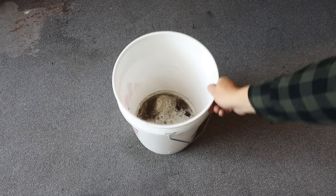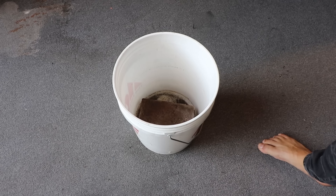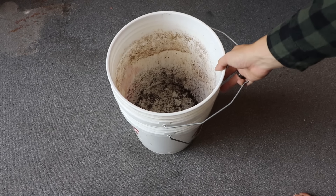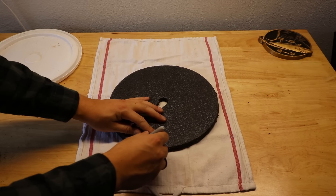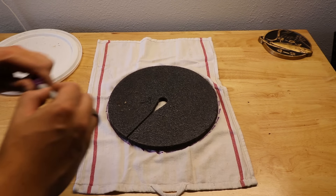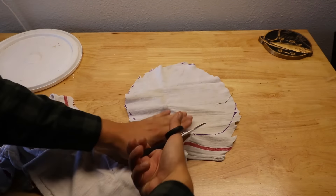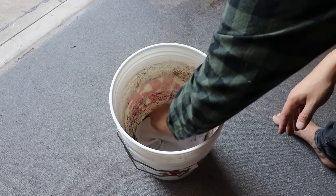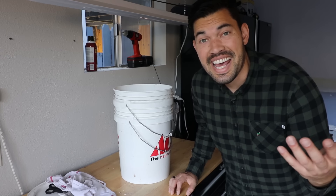Now let's put it together. Step one: place the bucket with no holes down. Step two: place a brick or prop inside it. Step three: place the holed bucket on top. Step four: cut a circular section from your cloth and place it at the bottom of the inner bucket as a solid waste filter and air barrier. This prevents any solid waste from going through the holes while also providing a little more of an air barrier. It really is that easy.